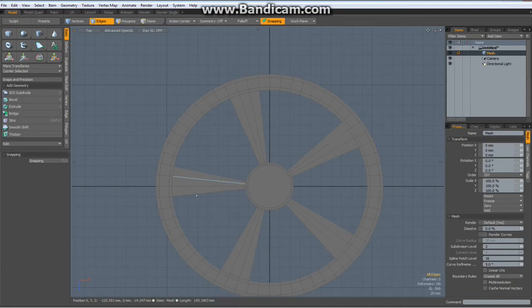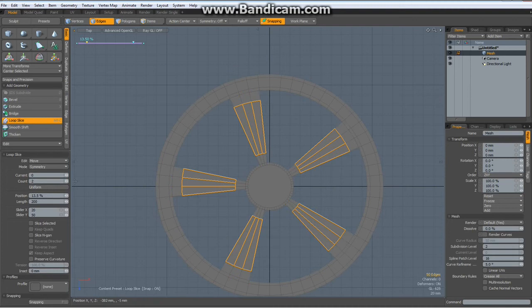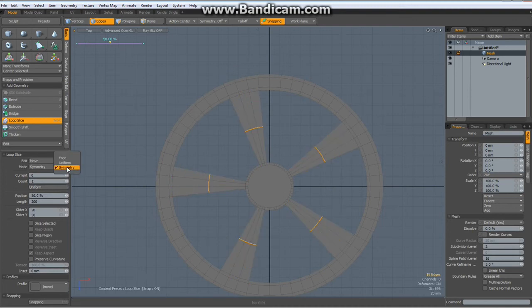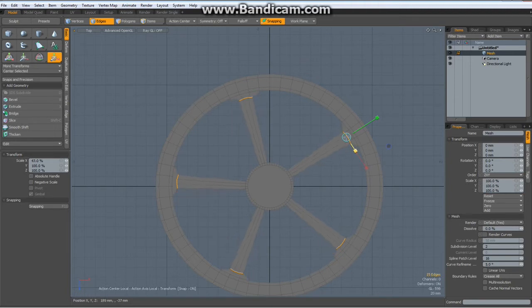Go to edge mode with the 2 key, select all these edges, Alt C with a count of 1 and 3, and bring them up to about here. Drop the tool. Action center to local, R key for the transform tool and bring these in about so. Drop the tool.